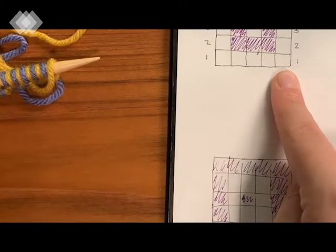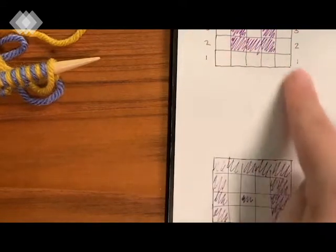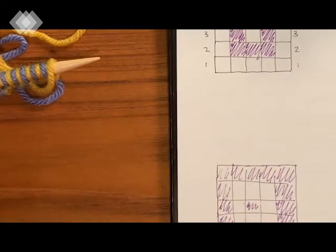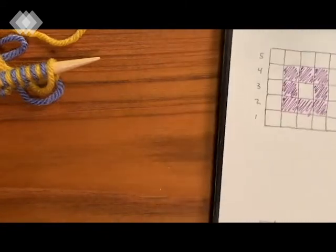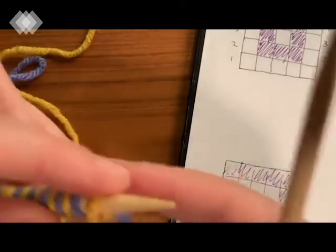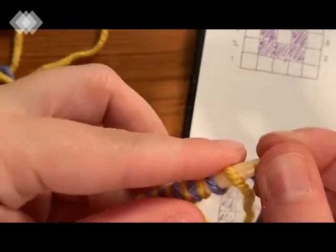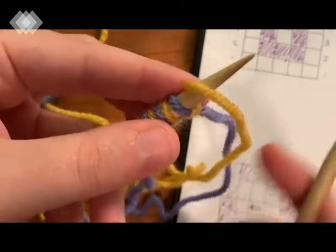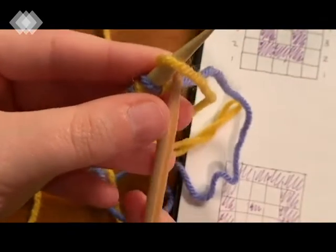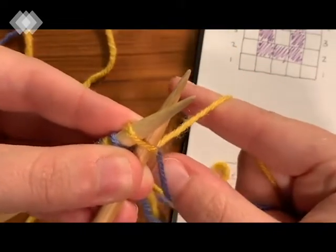We've positioned our stitches so we are set up to do this first block with our background color yellow first. We're going to knit the very first stitch of every single row, so make sure whatever color starts your row is the right color. To start, I find it helpful to leave the yarn kind of loose, insert my needle as if I'm going to knit, then twist - you see how I did that? Inserting my needle, grabbing my yarns and twisting them, then I'm ready to knit my first stitch.